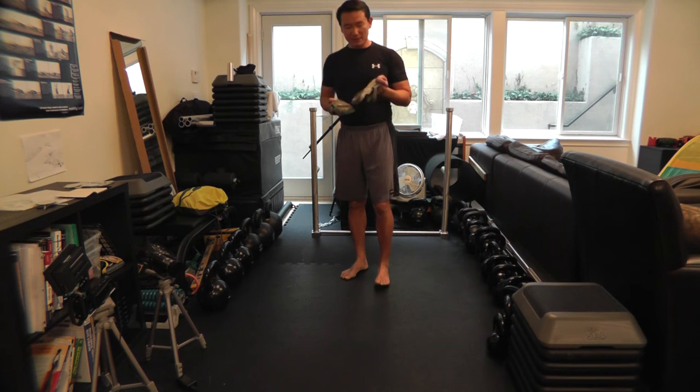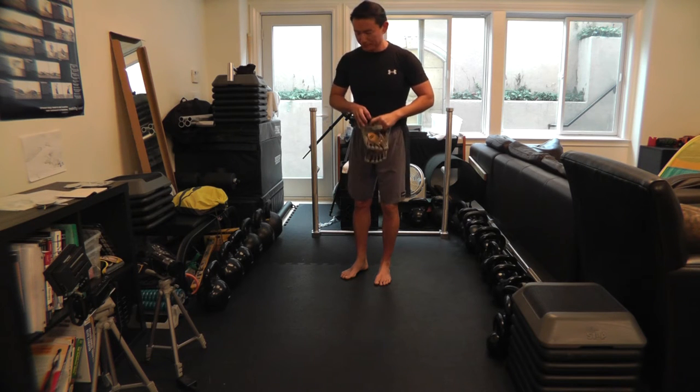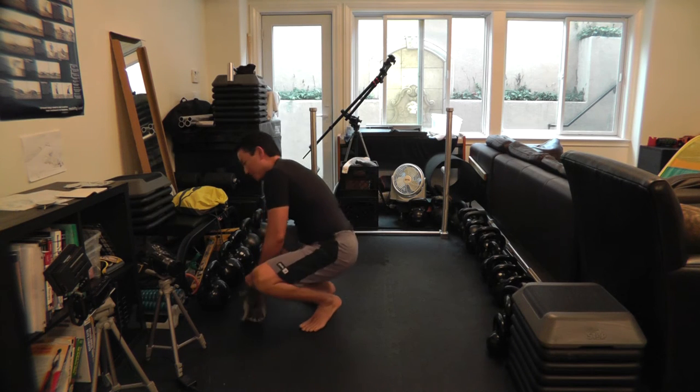What you need is two props. I'm going to use these two Vibram shoes here. You can use paperbacks, you can use sneakers — something with a little bit of heft but not too much.